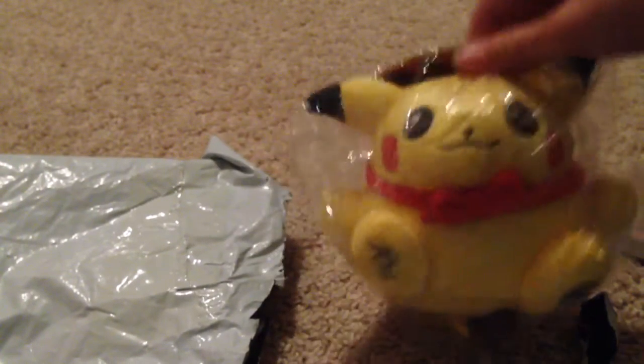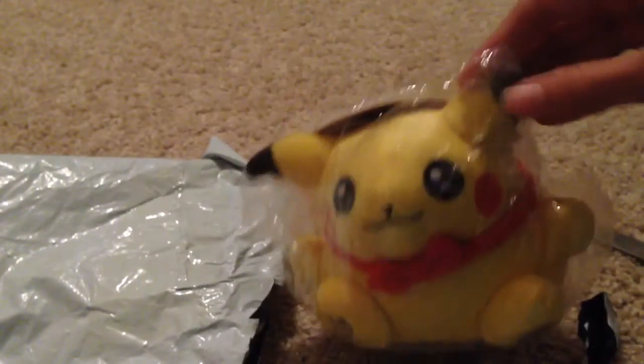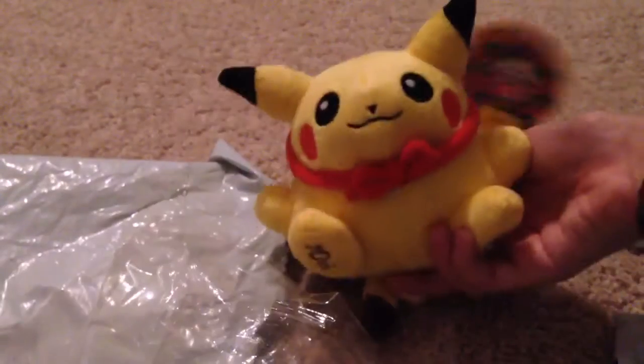It is so cute. I didn't realize it was so bally and chubby. It looked cute in the picture but I didn't know it was this cute. I love it so much. Now I'll use my scissors to open the rest of it — and here it is, the balled-up chubby little Pikachu!